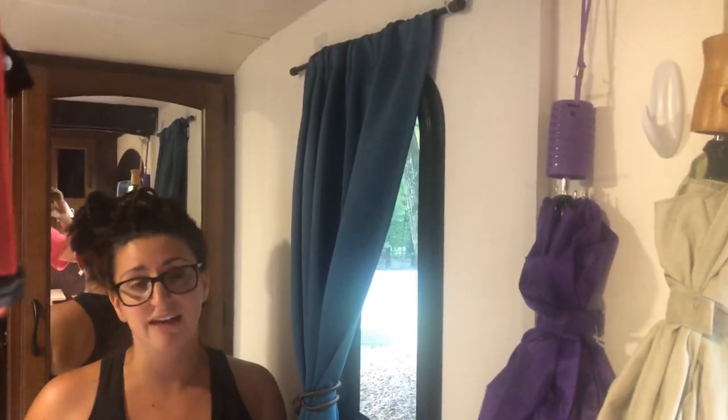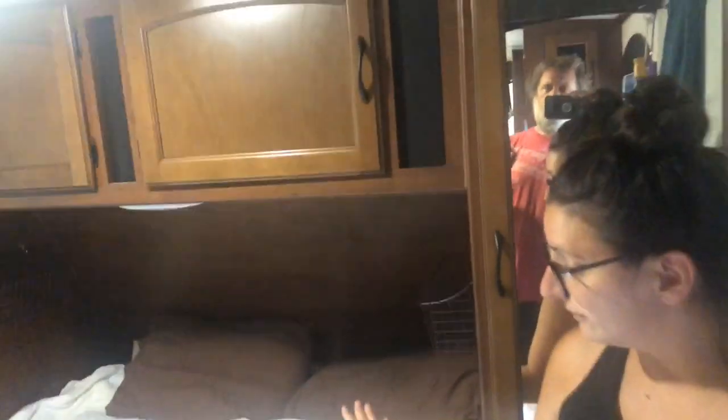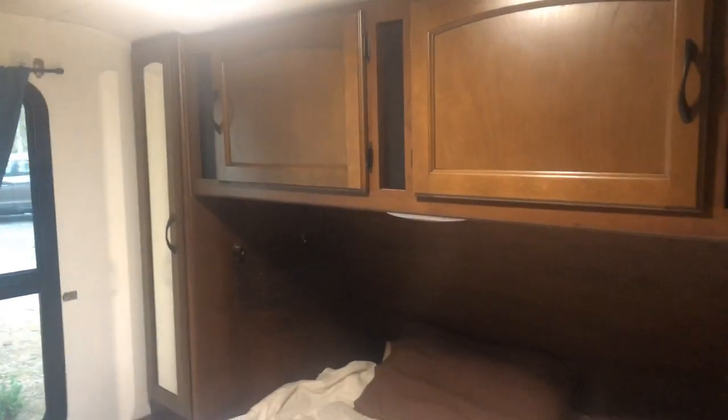Let's move into the bedroom — the master suite. We did take down all the valances and blinds that came with the RV. Everything was brown, so we painted the walls white to brighten it up, open up the space, make it feel less claustrophobic, and more homey, because this is our home.